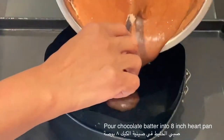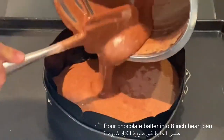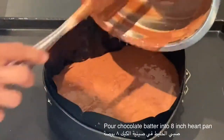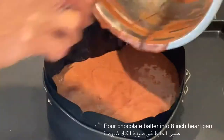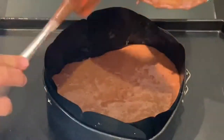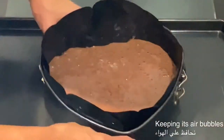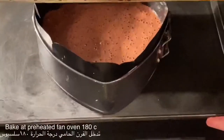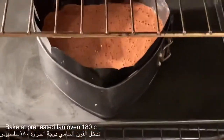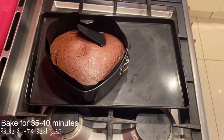For this mix, I am using an 8-inch heart-shaped cake pan. You need to bake this cake at a preheated fan oven of 180 Celsius for at least 35 to 40 minutes.